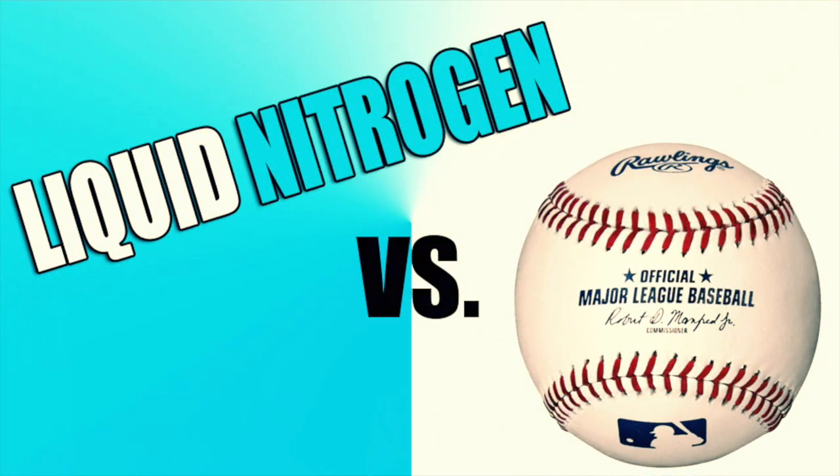Hey guys, welcome back! Today we're gonna test liquid nitrogen versus a major league baseball and see what happens. Let's check it out.